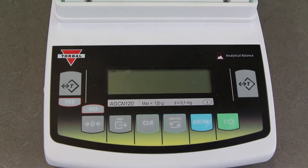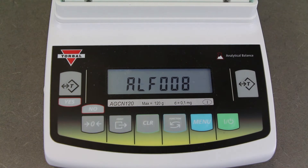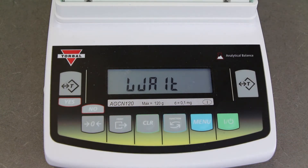Now once the scale has been leveled, you can turn on the device by hitting the on button right here, and that's going to force it to go through a calibration. This calibration process takes usually somewhere around a minute, but it can take several minutes if it's been moved around. You can see that it's now doing the calibration — it displays a funky set of letters that essentially means 'wait.' So it does take a couple of minutes for this to happen, so we'll come back when it's done.